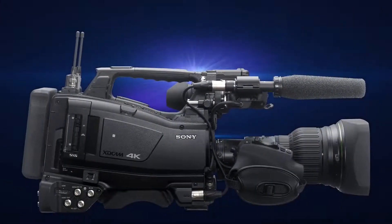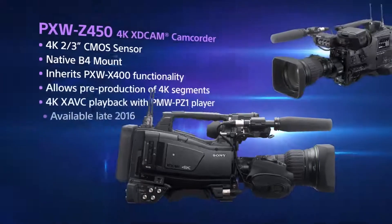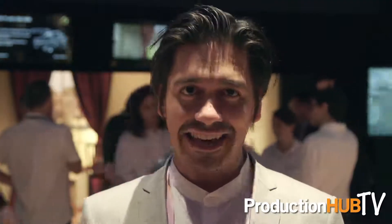We don't have everything completely defined yet. We were getting a lot of feedback this show from customers trying to figure out what is the most appropriate direction to take this camera. But here are the basics: two-third inch 4K imager. It's based on the body of the PXW X400 camera, another shoulder cam ENG. So if you have the X400, the Z450 sounds like a really cool idea and you can use it for your work.